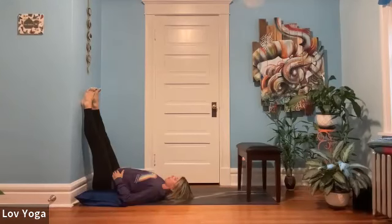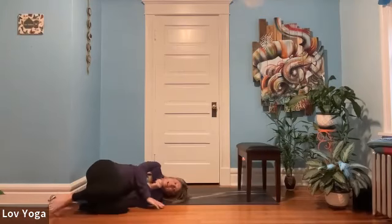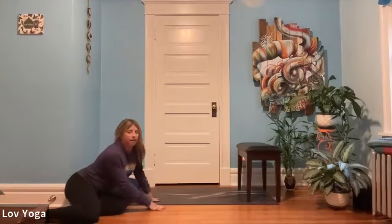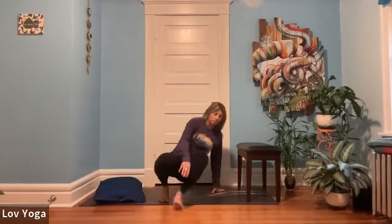When you feel ready to come out of the pose, similar to how you came into it, you'll just bend the knees and roll to one side, then press yourself up to a seated position. You may want to shake out your legs and notice how you feel. I like to stand up and notice how my feet and legs feel — usually a little lighter.